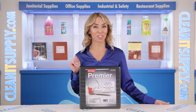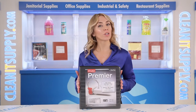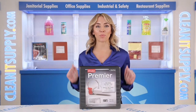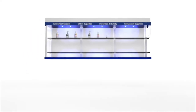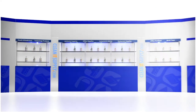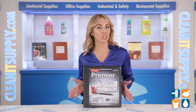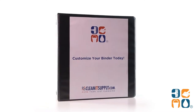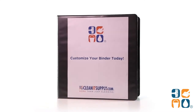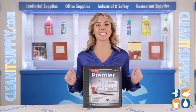Hi there, you're watching CleanIt TV with me, Alisha Marie. This is the Cardinal 11121 Easy Open 2-inch Clearview Binder in Black — a detail product breakdown available at CleanItSupply.com. Keeping it basic and black is all the rage right now, so you will love this sleek binder from Cardinal.